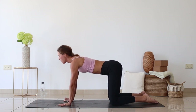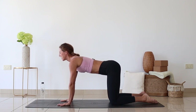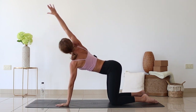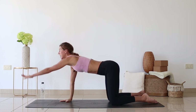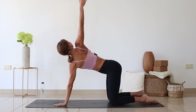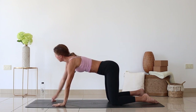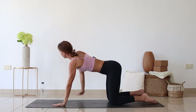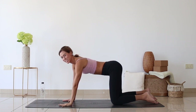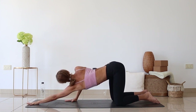Come back into the tabletop. Reach through the right arm forward, up, and circle it back. On the other side — left arm forward, up and circle it back. Three more times each side. As I lift through the left arm up, I'm really pressing my right hand into the floor. One last time on each side.